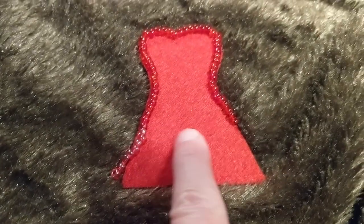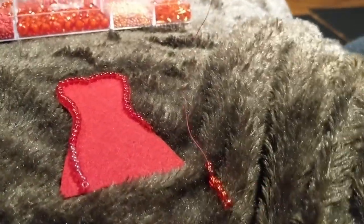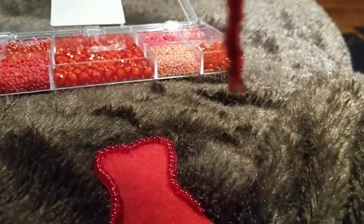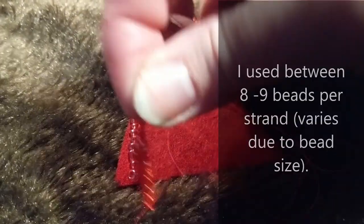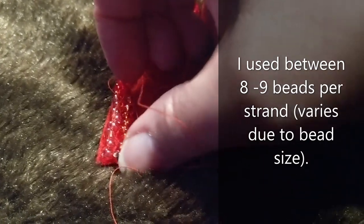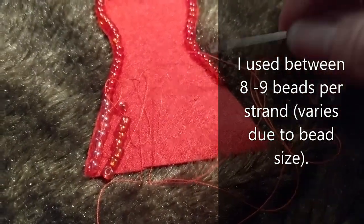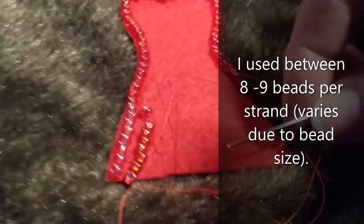I'll try to do that all the way across. I've got my next one here and then I will place it beside it. I'll keep doing that all the way across and I'll show you what it looks like at the end — it'll just make the skirt dangle a little bit.